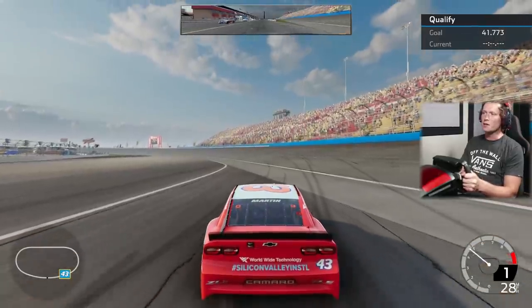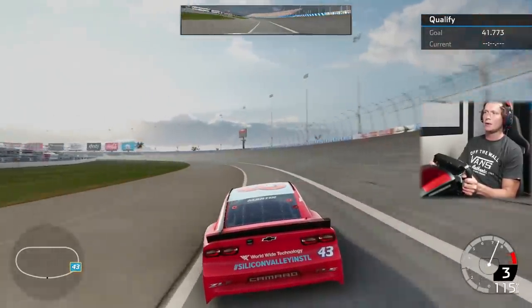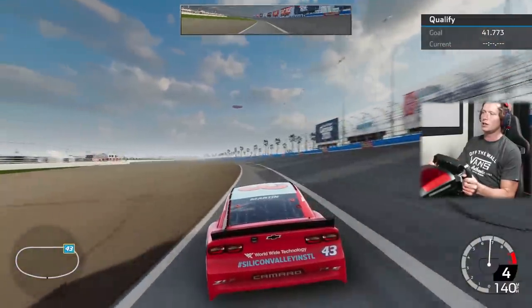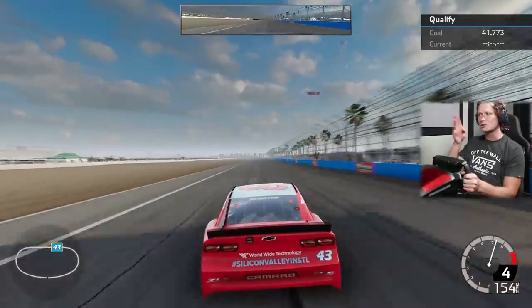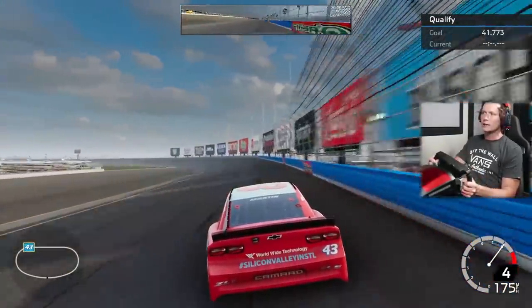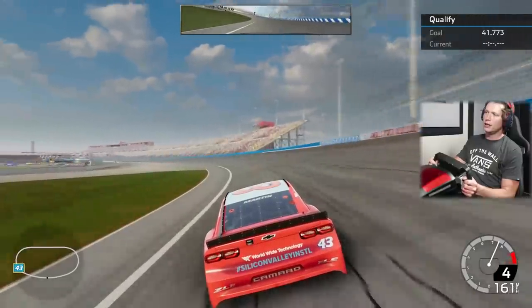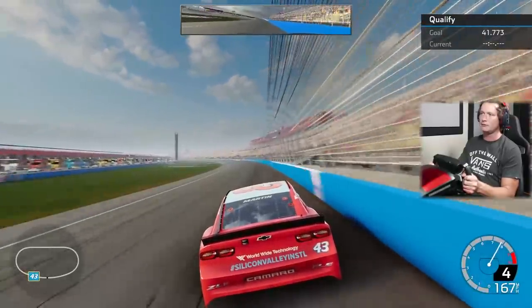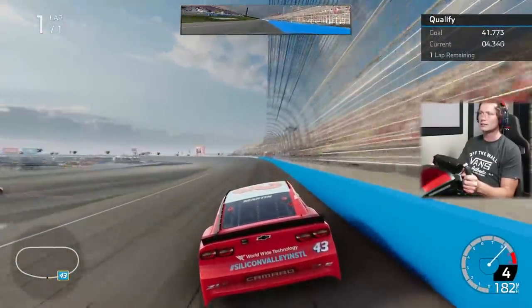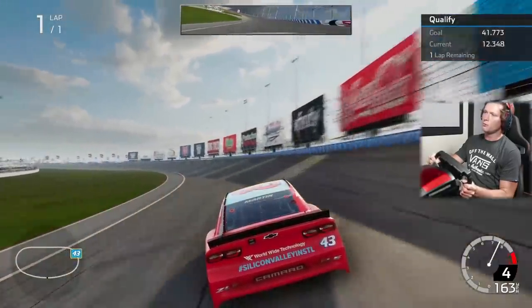One thing we've been doing wrong is not following the rules of the road when we exit pit road. We've been just hopping right out onto the track — obviously it's a video game, it doesn't matter as much, but in real life you're supposed to stay down here till you get up to speed, and once you see those broken lines that's when you can get out onto the track. In qualifying it won't make as much difference, but in practice you don't want to have an unsafe entry. I've got a feeling we've got a hot P40 qualification coming in right now.